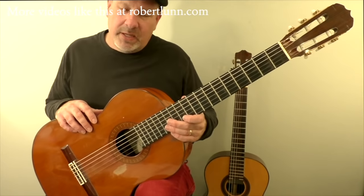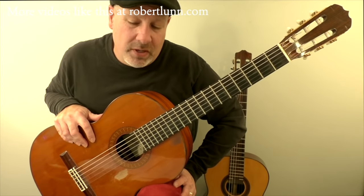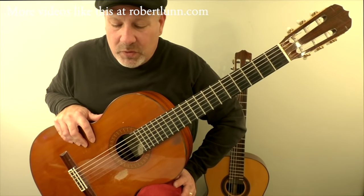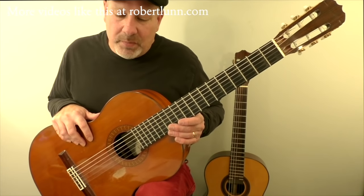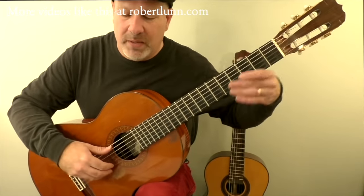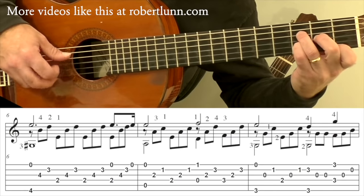I mentioned the Sonata Allegro form. Generally you're going to modulate — you start in whatever key you start in, and you modulate during that first section. That's what he's done here. We've started in A minor and then gone to the relative major, which is C major. By the time we hit measure nine, we are firmly in the key of C major. I'm going to play measures seven, eight, and nine so you can hear that change where it goes from A minor to D, and now we start going to C.